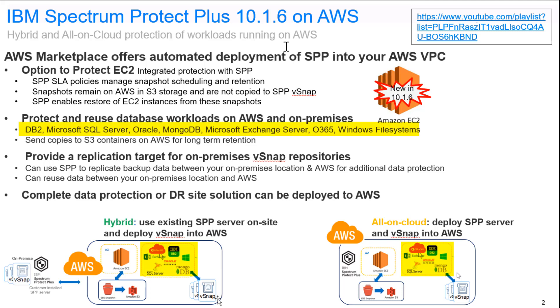Supported workloads include things like DB2, Microsoft SQL, Oracle, MongoDB, and Microsoft Exchange Server. Once it has protected these workloads, it can send copies of these snapshots out to cheaper S3 container storage for long-term retention, and it can also replicate this information with other Spectrum Protect Plus vSnaps.